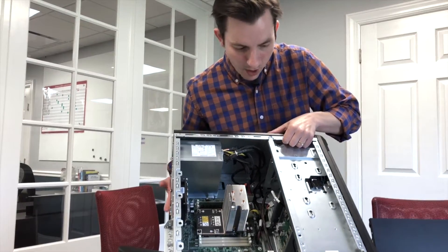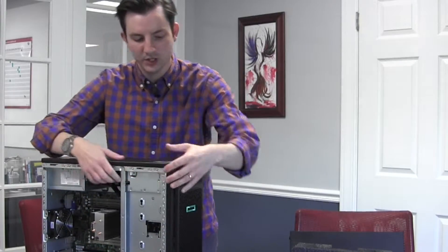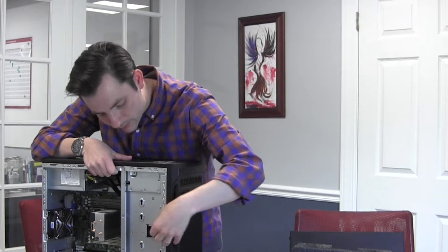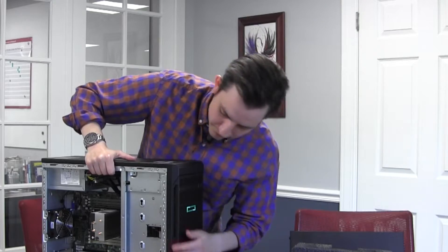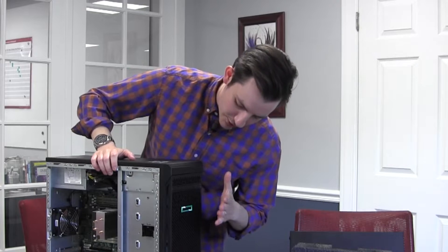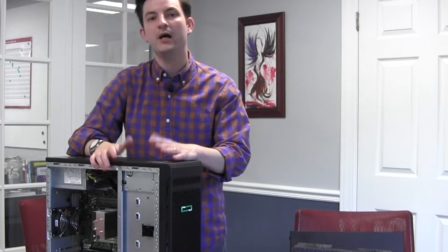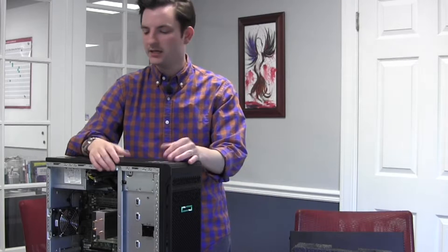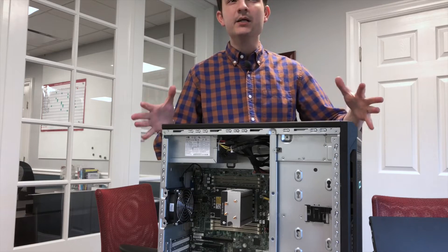There aren't any drive bays readily accessible from the inside — that's because they want you to access them along the front here. I cannot figure out how to open that panel and I feel like a fool. Anyway, there are hard drive slots in the front. There's also a slot for a slimline optical drive, though I don't think most organizations are really going to use that.